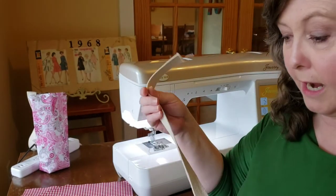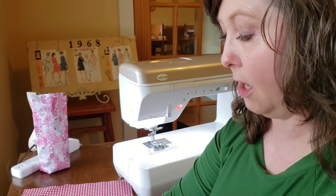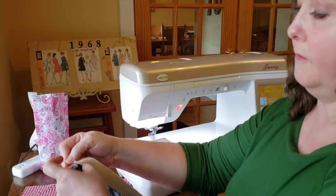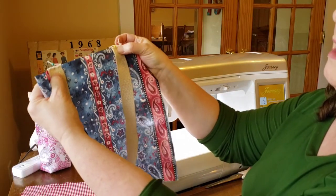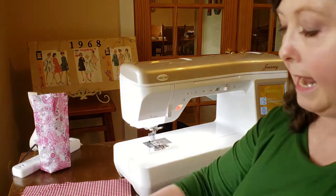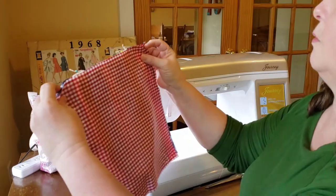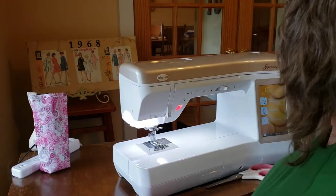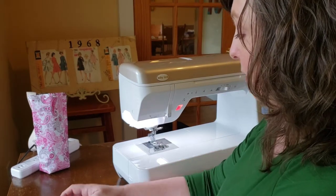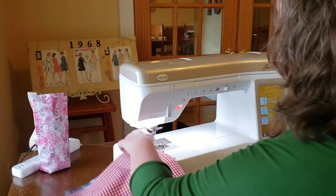Normally straps are a little longer than what I have to demonstrate here. When we made this project for class, we used straps that were 28 inches long — that's a good starting point, but you can decide how long you want yours to be. I've pinned the strap in place, centering it right over that pin mark so I know where the straps go. Next, with the right side of the outside fabric facing up, I'm going to place the right side of the lining face down on top, and with right sides together, pin across the top.